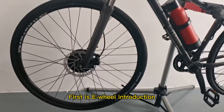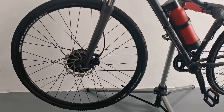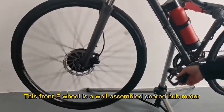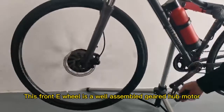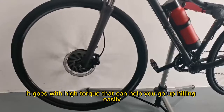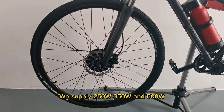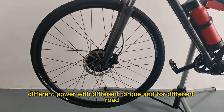First is the e-wheel introduction. It looks like a traditional e-bike kit wheel, but it is not the same thing. This front e-wheel is a well-assembled geared hub motor. It delivers high torque that can help you go uphill easily. We supply 250W, 350W, and 500W with different torque for different routes.